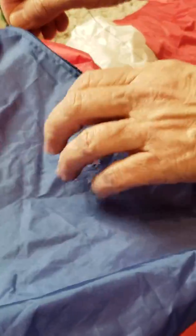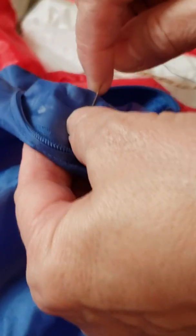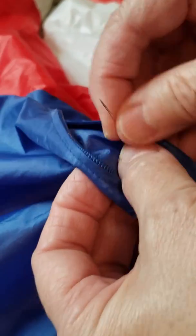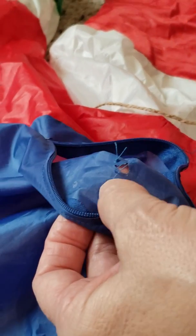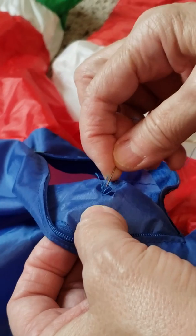Step one is to first unzip your inflatable and locate the hole. Then take a really sharp needle and start putting the thread through your inflatable. Keep doing that all the way around the hole.